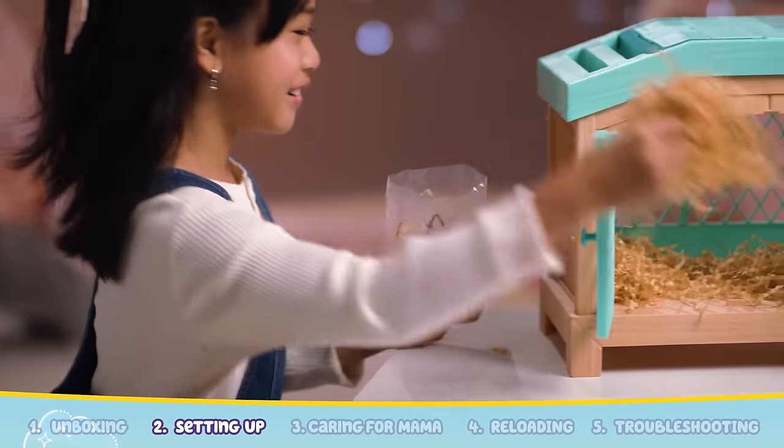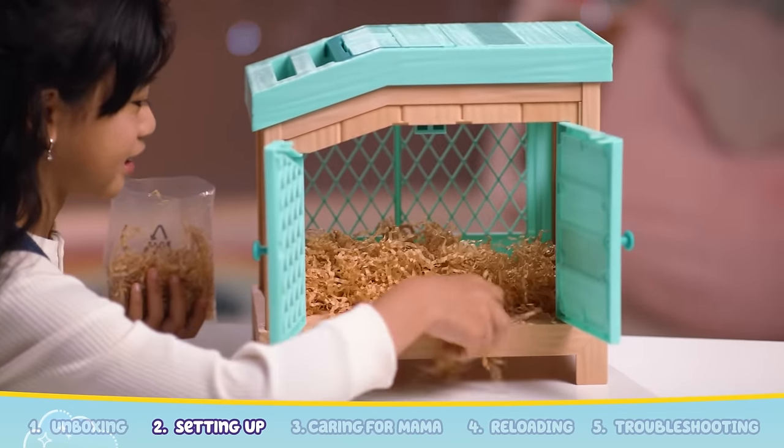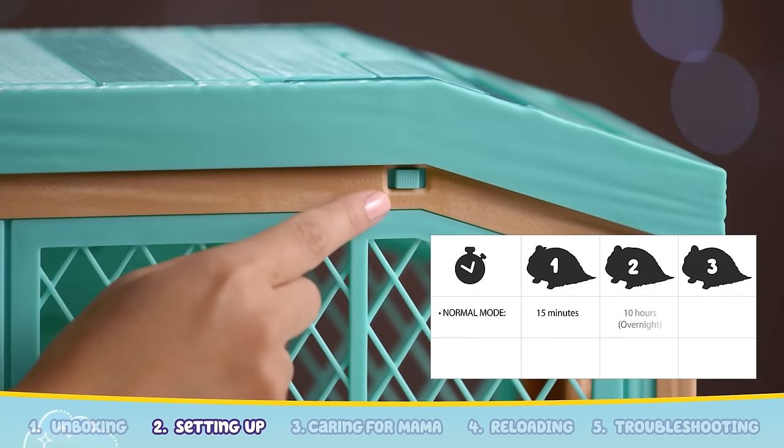Let's make sure the hutch is super cozy for Mama and her babies. Add the straw and evenly line the base of the hutch so your Mama and babies will be comfortable. Mama Surprise has two modes.